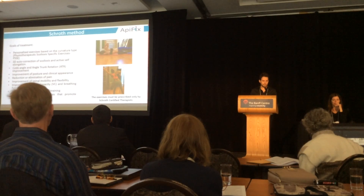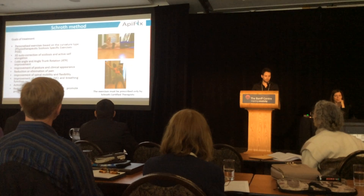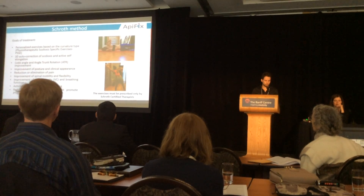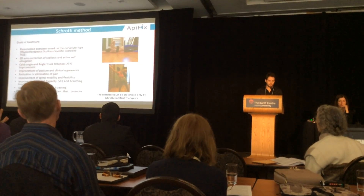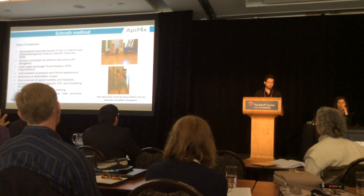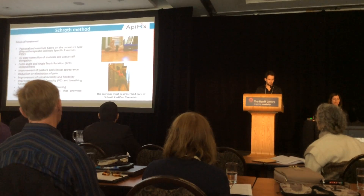These are the general goals of treatment with the SCHROTH method. We try to achieve improvement in Cobb angle and ATR, posture and clinical appearance, to reduce pain, to improve spinal mobility and flexibility, improve general breathing function, and train patients for activities of daily living so as to reduce the mechanical forces that promote progression.